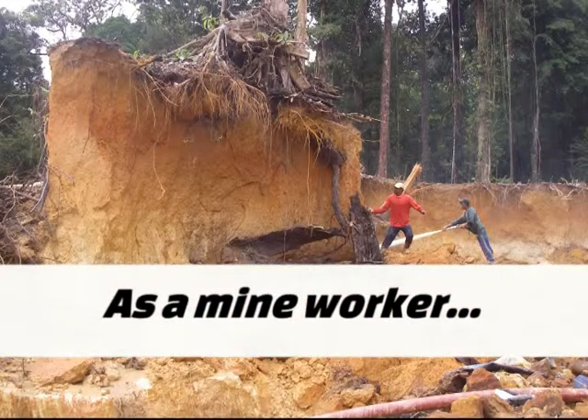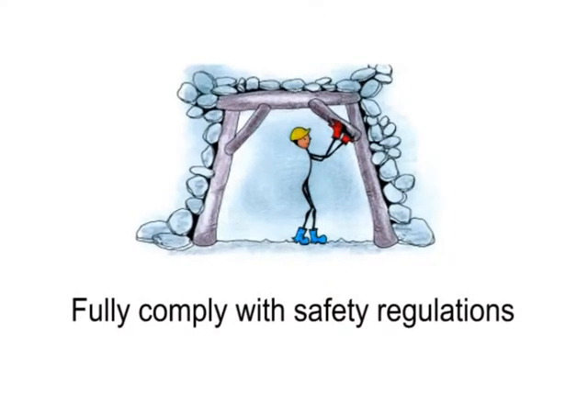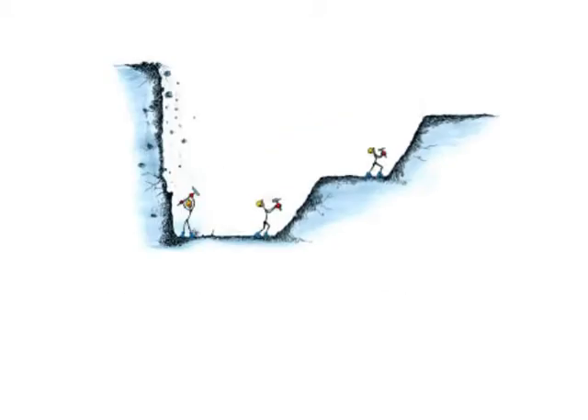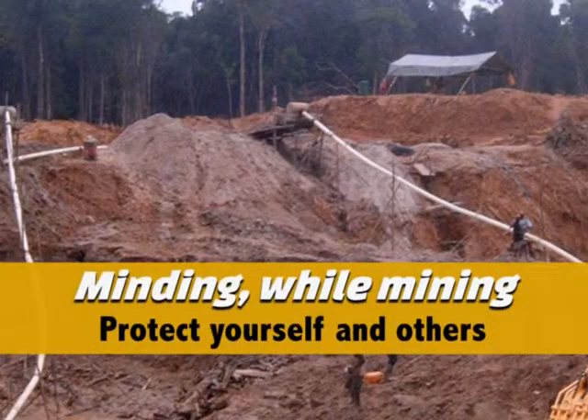As a mine worker, wear protective gear. Fully comply with safety regulations. Warn other workers of danger and report dangerous situations. Avoid any action that could endanger others. Minding while mining.